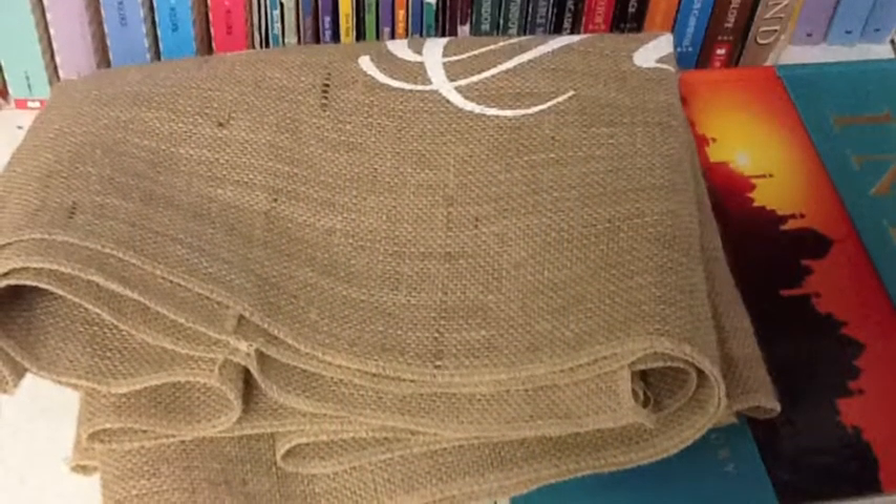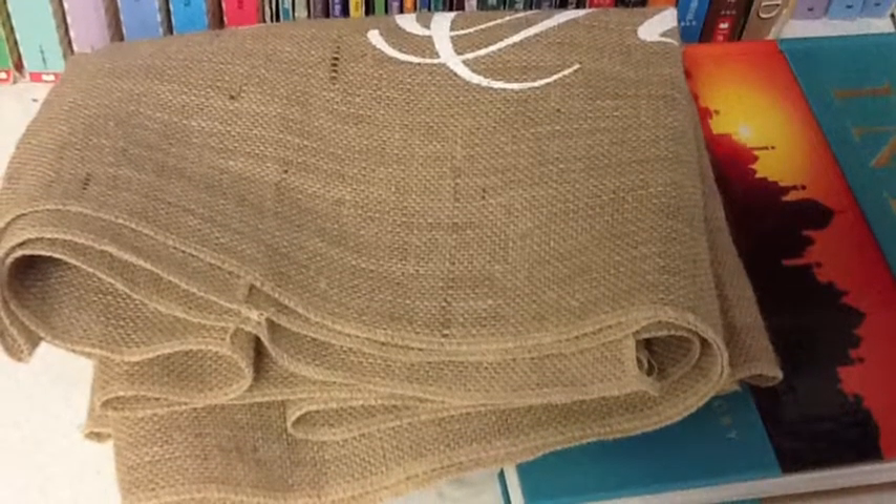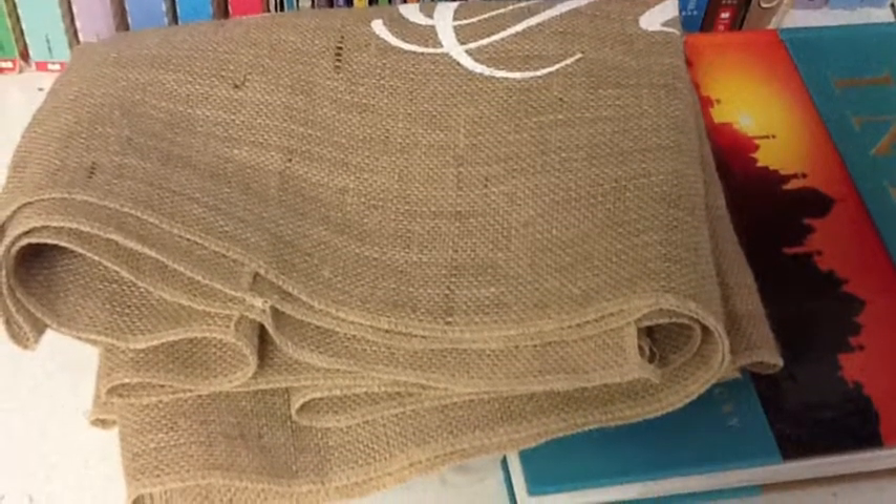The next one is burlap. It does not tell anything about religious beliefs. It was used for carrying coffee beans. The jute fibers come from the jute plant that make the burlap.